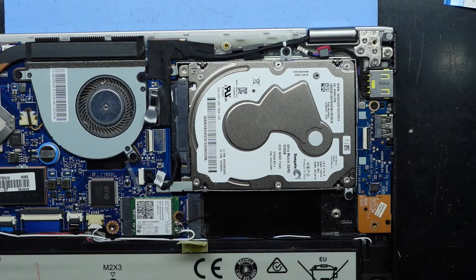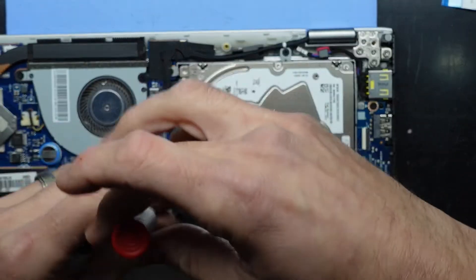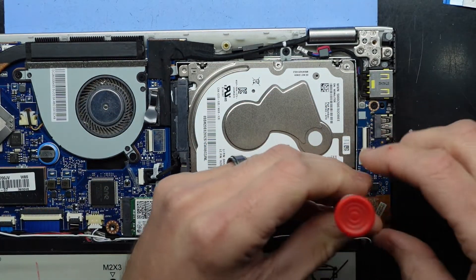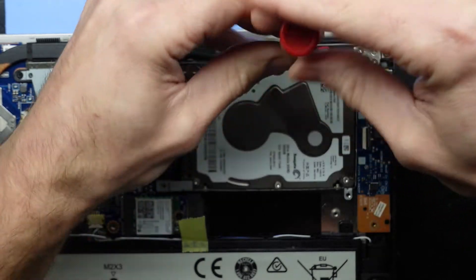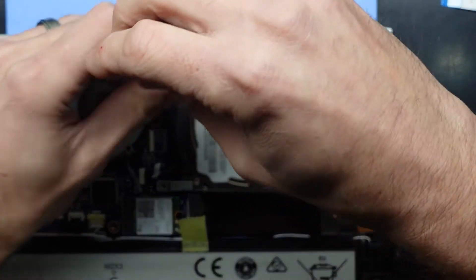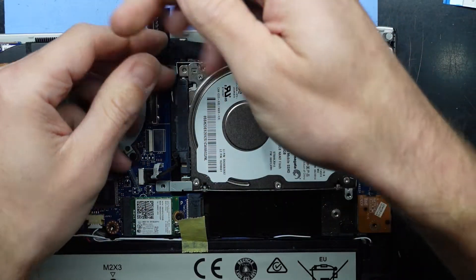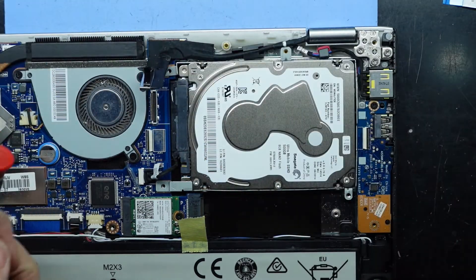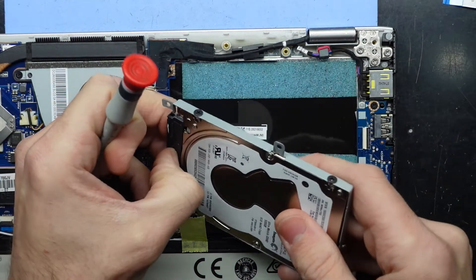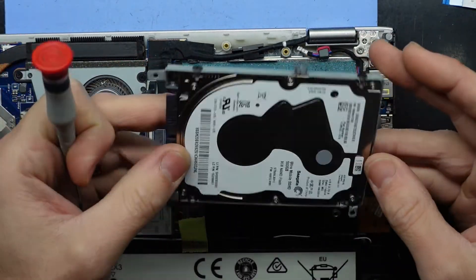Put that aside for now. One screw, two screws, three, and four under the video cable — there we go. From there we should be able to lift this up and disconnect it. That is a very thin hard drive.